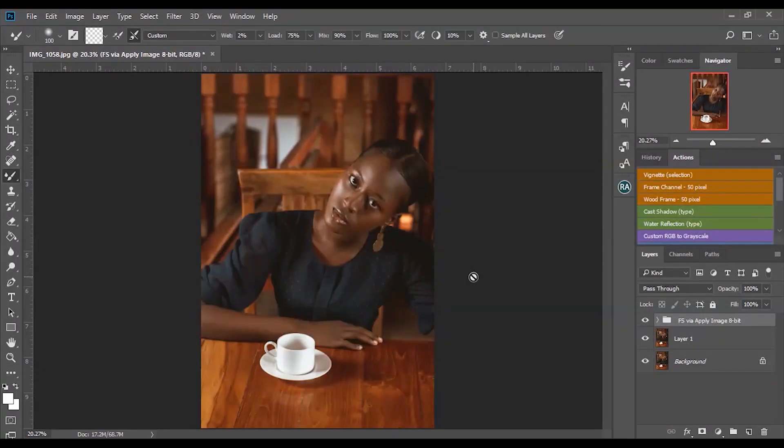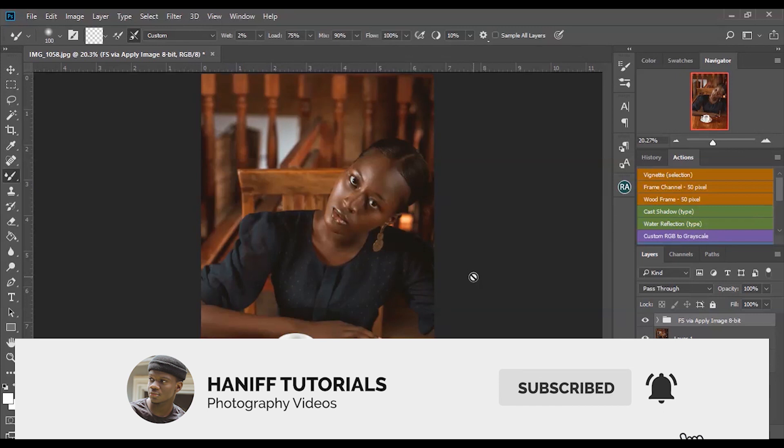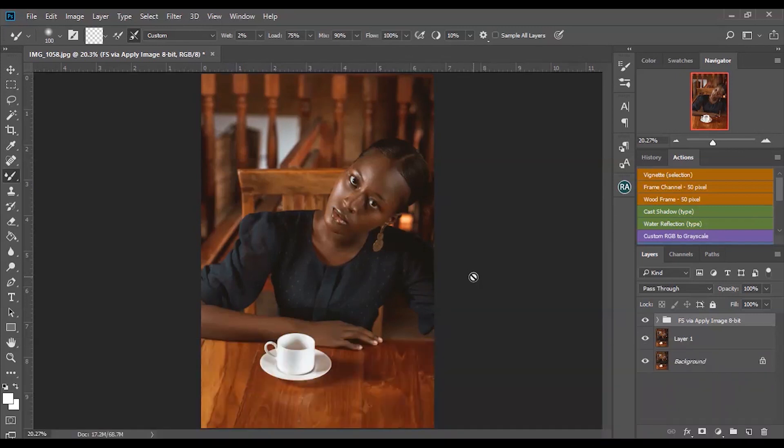Before you continue with this video, make sure you subscribe to my channel for more content like this and also turn on notifications. I really need you guys to subscribe to my channel — that's what we have supporting the channel if you don't buy prints.